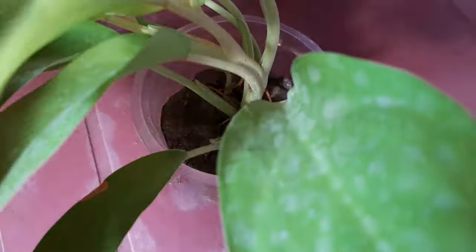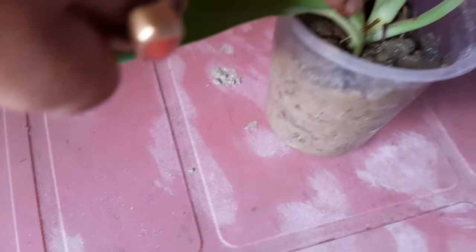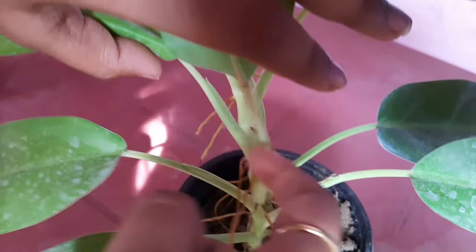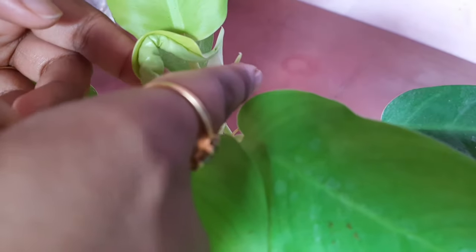The philodendron plant got its name from two Greek words — 'philo' means love and 'dendron' which means tree. Now along with these, you all will be knowing that philodendron has many benefits.